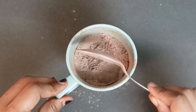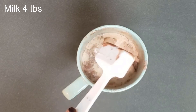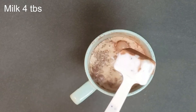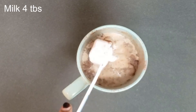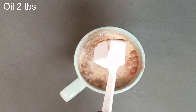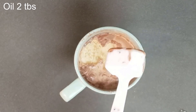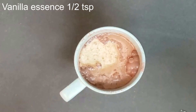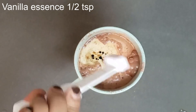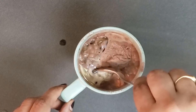Now for the wet ingredients, you need four tablespoons of milk, two tablespoons of oil, and half a teaspoon of vanilla essence. Mix it well again.